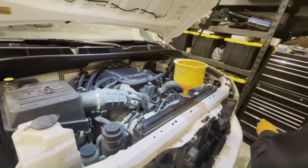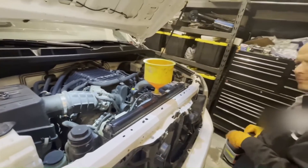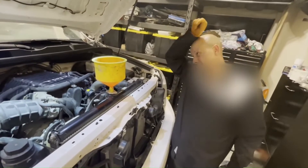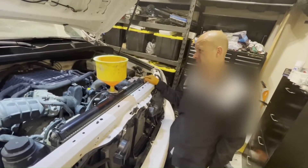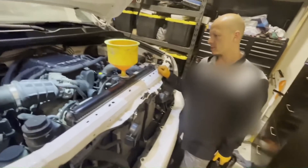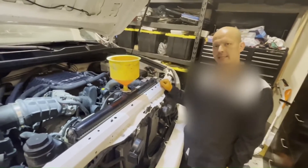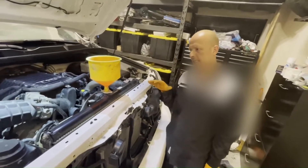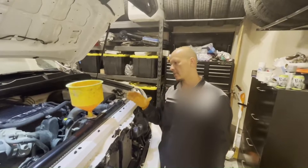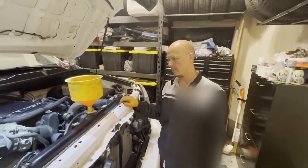Pour a little extra and start the truck. Now rev it up and down, turn the heat on full max, full blast, full hot, and just rev it up and down while the bubbles are coming out. You know it's bled when it's idling for about a minute and you're not giving it any gas and it's blowing really hot air out of the vents.